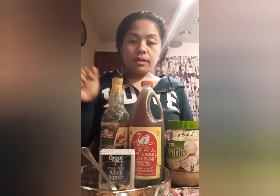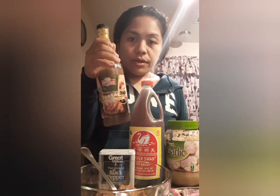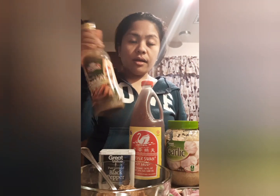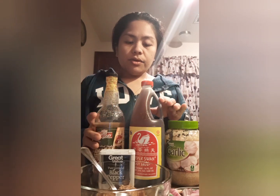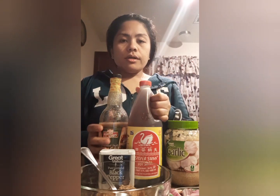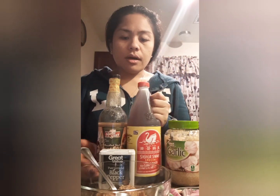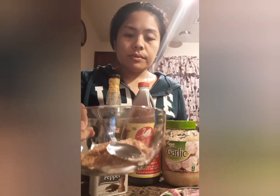What I'm going to use is this marinated pork. I have a lemongrass vinegar here — they call it that in the south. Since it already has lemongrass in it — or tanglad — I'm going to use this instead of vinegar. I have Silver Swan soy sauce. I have minced garlic already. I have black pepper.